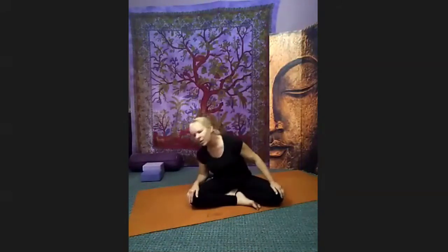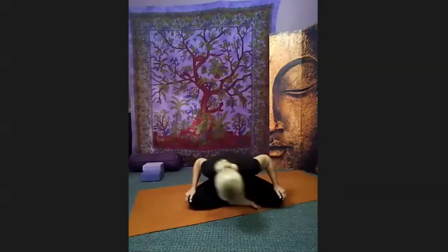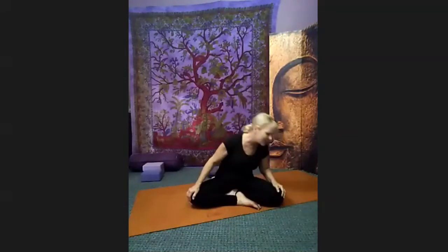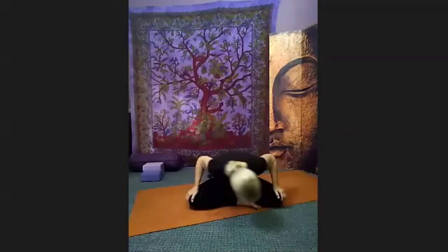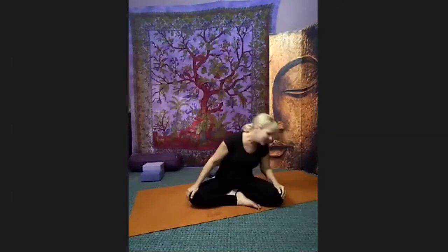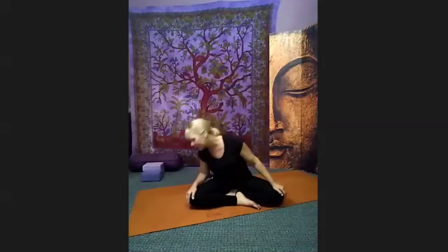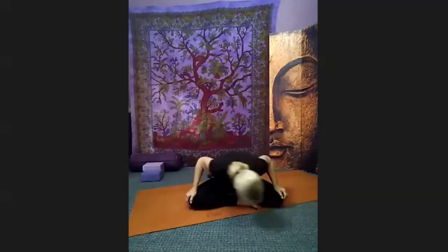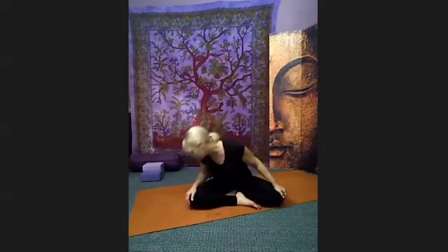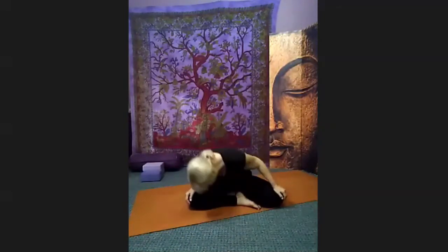Now let's move into the rhythm of the elephant. Lean yourself in front of your hips and inhale, swaying from one side, exhale to the other side — back and forth. Let your lower back soften. Let each breath be full and deep. Maybe pausing at the very top of the breath, maybe pausing at the bottom. Find that natural synchronization between your breath and your movement.